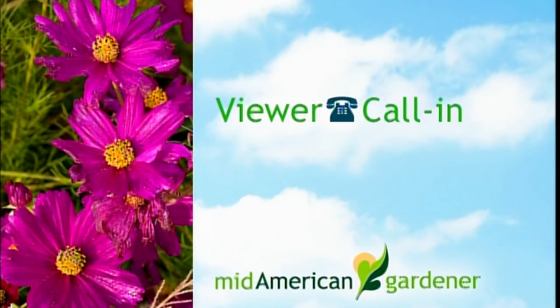On line five we have Cindy from Glenarm with a question about Rex begonias. Cindy: My Rex begonias do great outside all summer, but when I bring the pots in to winter them over indoors, they continue to go downhill. I don't overwater them, but the leaves start to turn brown and I lose them a couple of leaves at a time. In a couple of weeks they're dead, and I don't know what I'm doing wrong. Maybe it's too cool in the house?